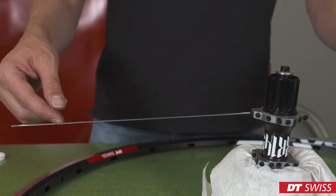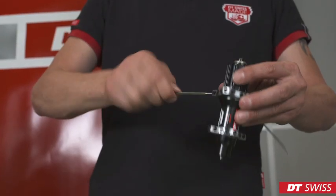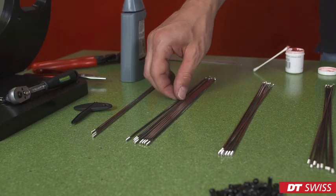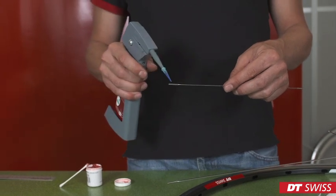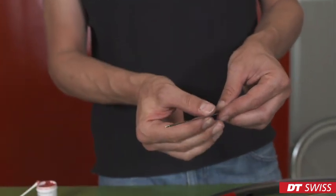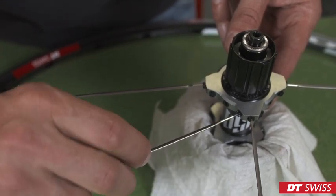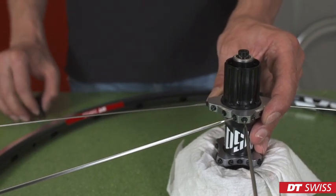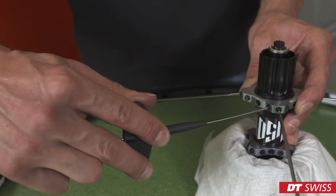Repeat this step on all radial spokes on this side. Now we can take the slightly longer crossed spoke, apply the glue on the thread again, and thread it into the hub on the left side of the radial spoke. Again, it's important to screw in the spoke all the way until you feel resistance increasing. Now align the spoke in riding direction.